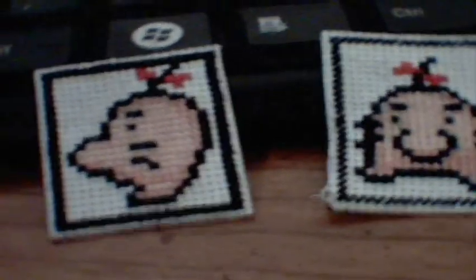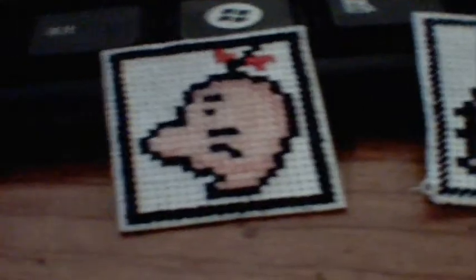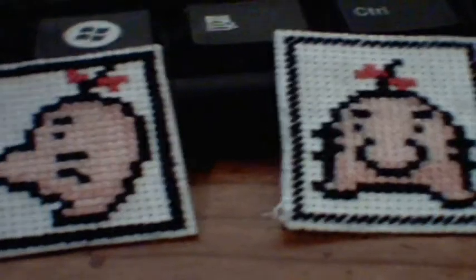They have really dirt cheap games there, systems and such. And they have these right at the front desk — a display rack where you can browse. They were sitting there next to some other stickers of Starman and the slime from Dragon Quest.